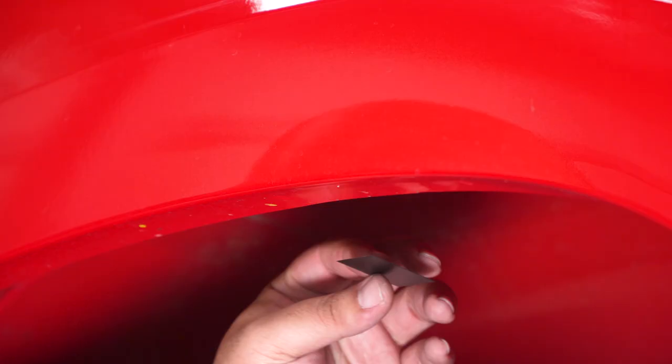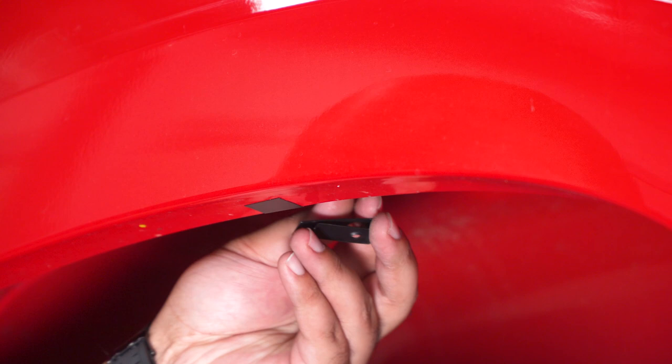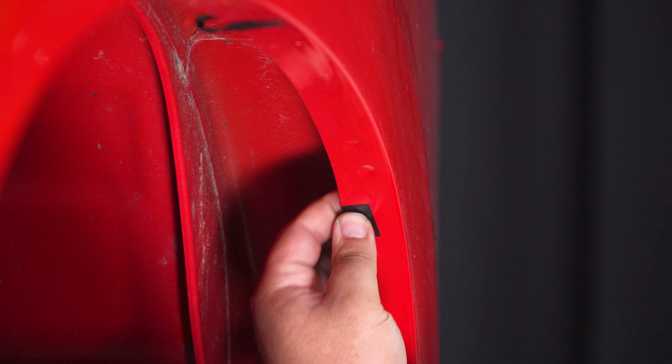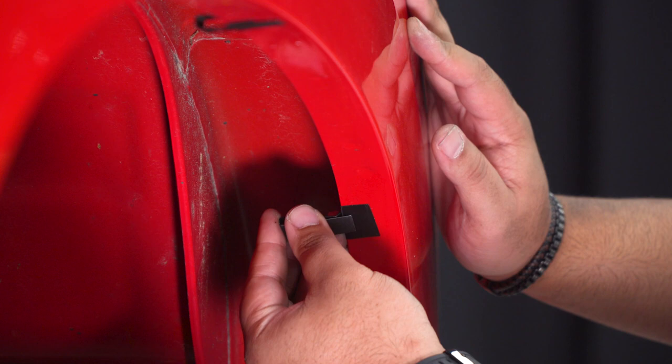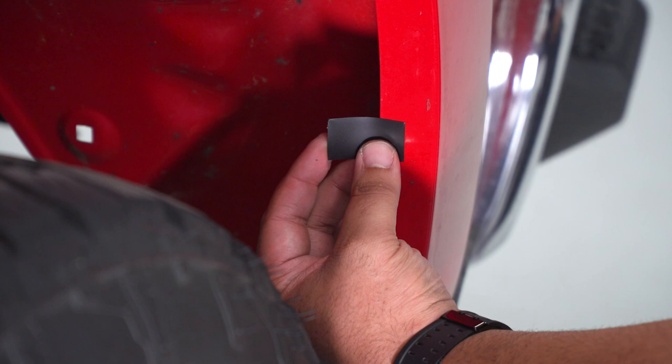Get all of your clips in place on the rear fender well.